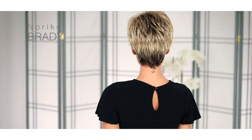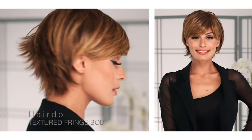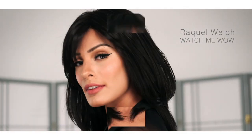Ideally, you should work out without a wig, allowing your scalp to breathe and preventing you from overheating. But luckily, Wigs.com carries hundreds of options that are perfect for your next physical activity.